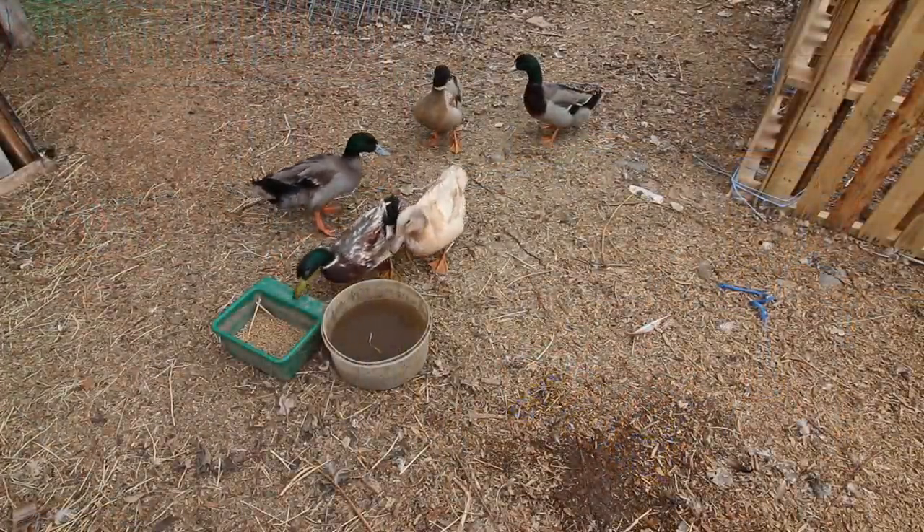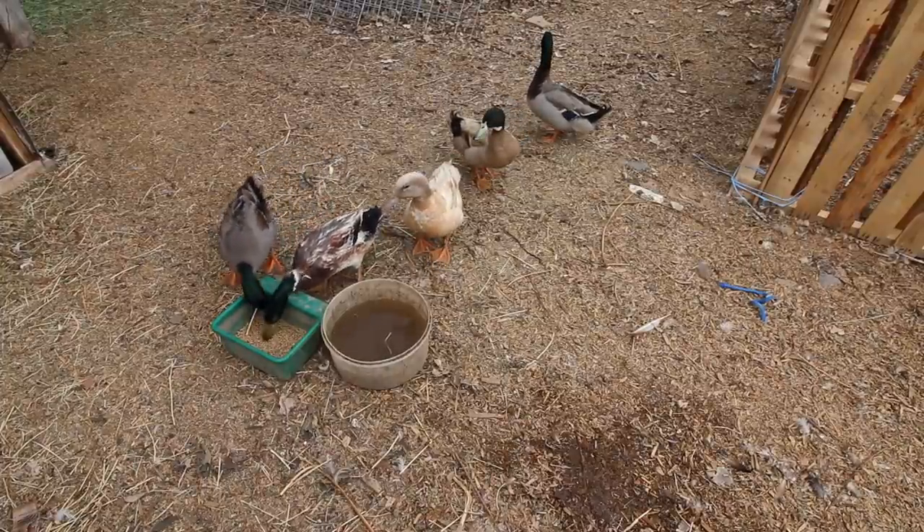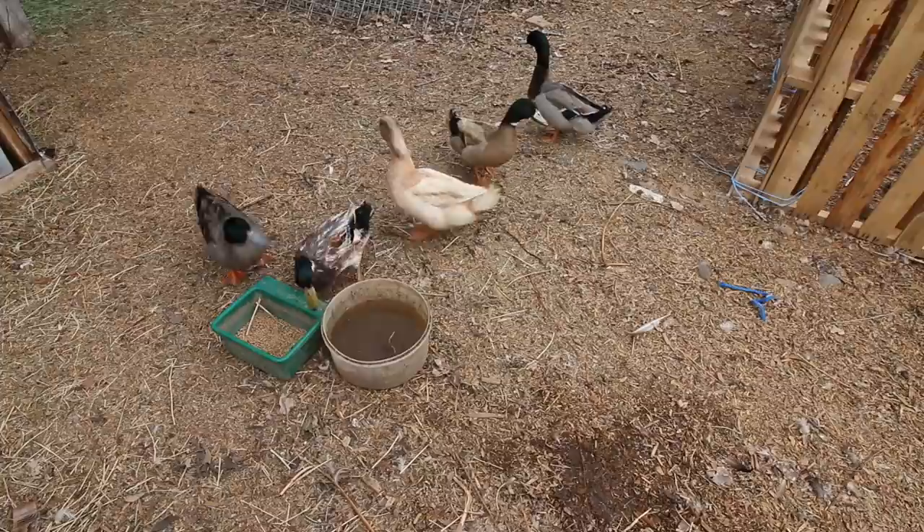These are our new free ducks — they're all drakes. I wanted to bring some new genetics in, so we'll keep the harlequin and the khaki campbell for breeders.